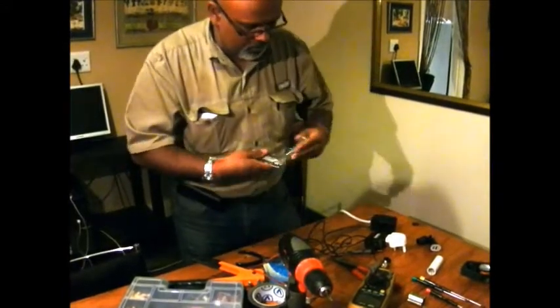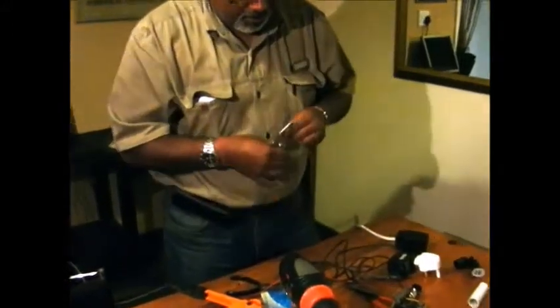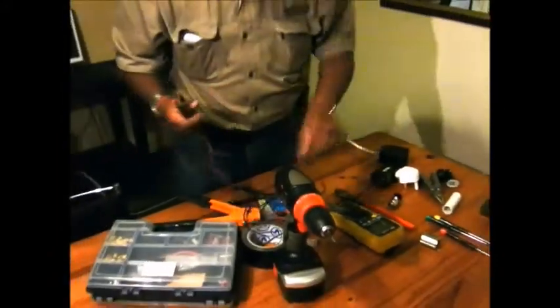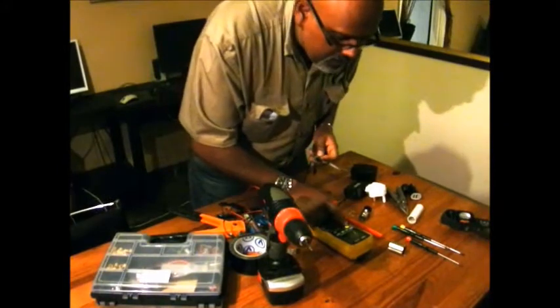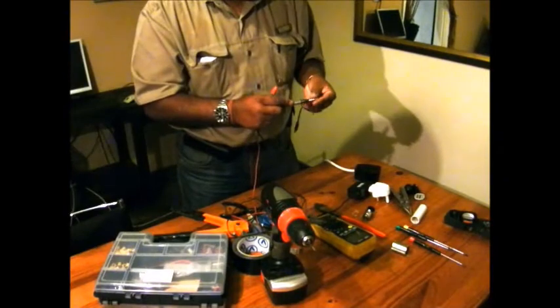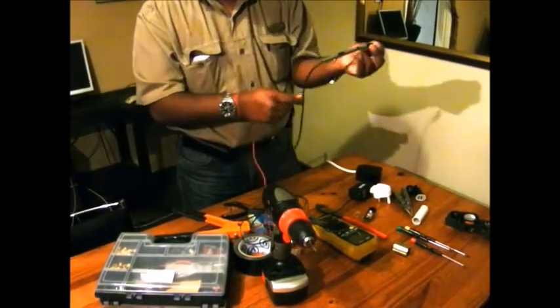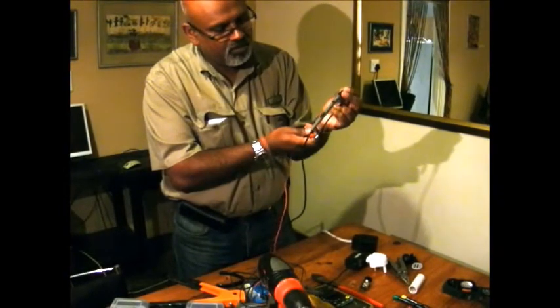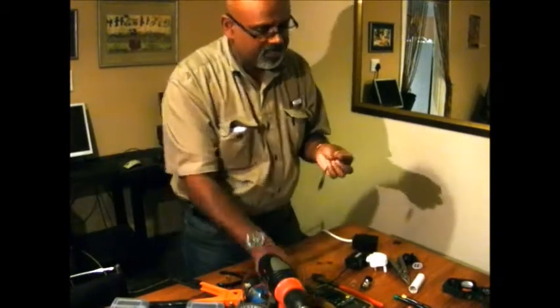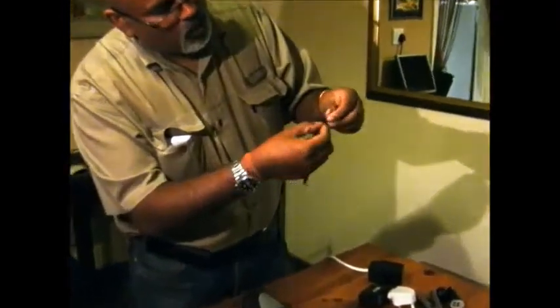Peel it, okay peel it, and change your setting on your multitester - put it on ohms and check continuity. Take the piece that is peeled off and put my second probe so that you can hear the sound. You got no sound when you put it on the side. Now if you see clearly on the cable, the one without the dotted line is your negative, the one with a dotted line is your positive.